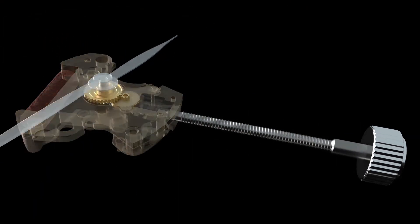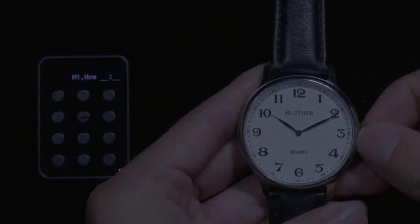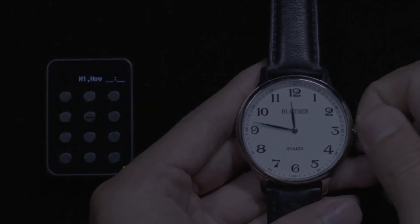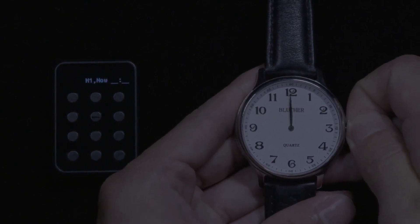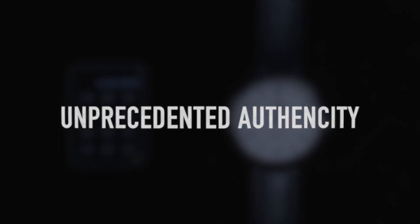Also with a brand new mechanism and design, the time on Infinity 3 can now be adjusted by turning the crown, which is unheard of in similar products. We are thrilled by this innovation, which takes the authenticity and subtlety of your performance to the next level.